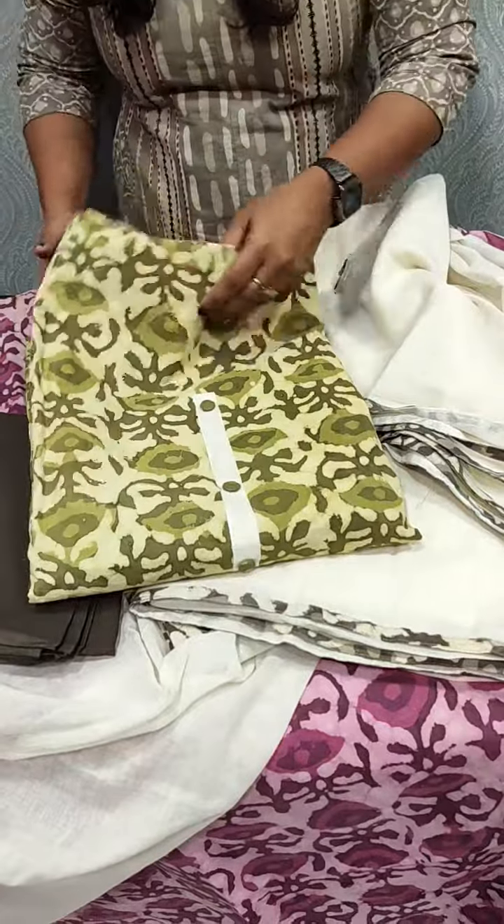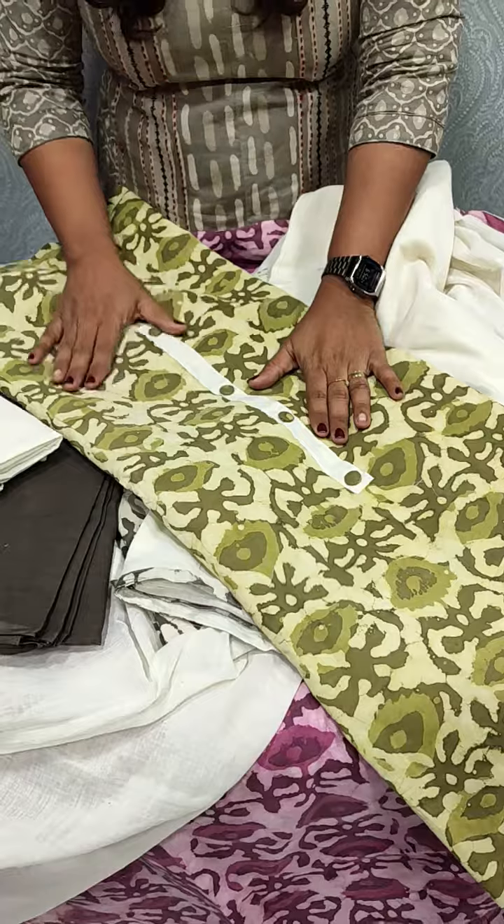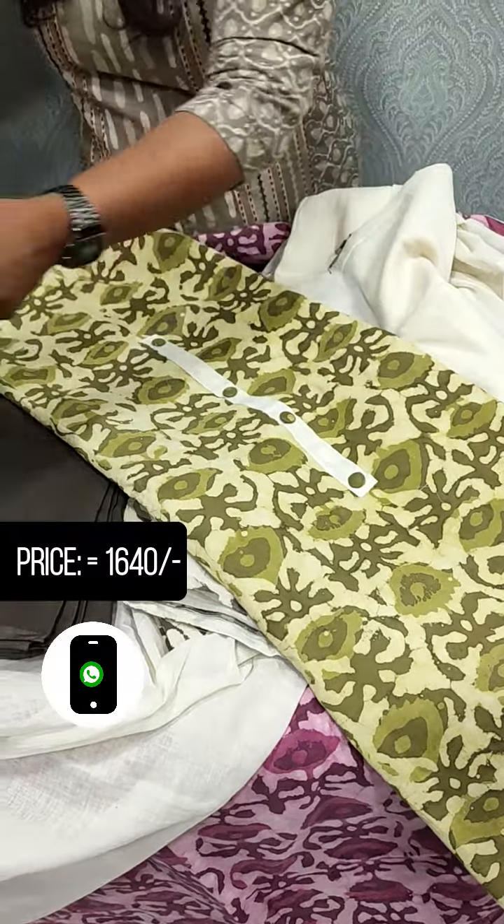This is a light green shade. We will include it with a cotton fabric.